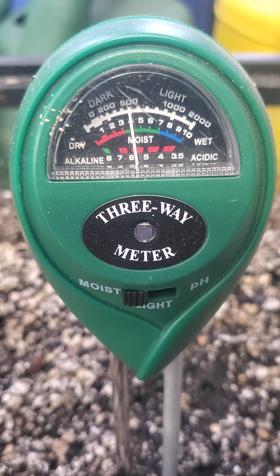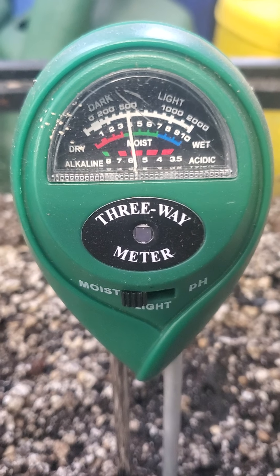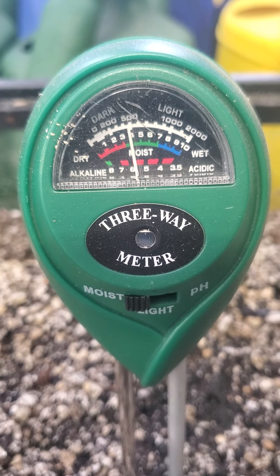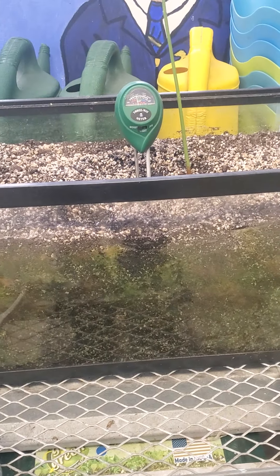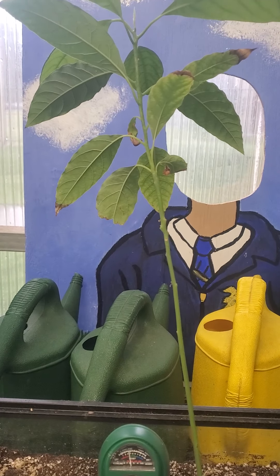Right now it is in the pretty green zone, so I wouldn't water that plant a lot more. This by the way is an avocado that grew by itself in my little aquarium — it's a great little demonstration plant.